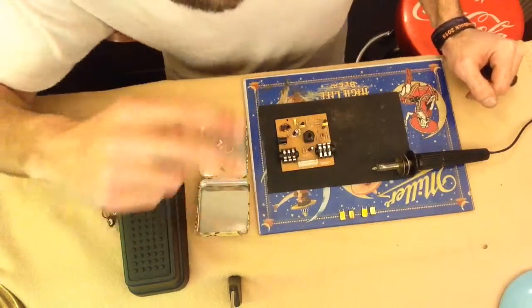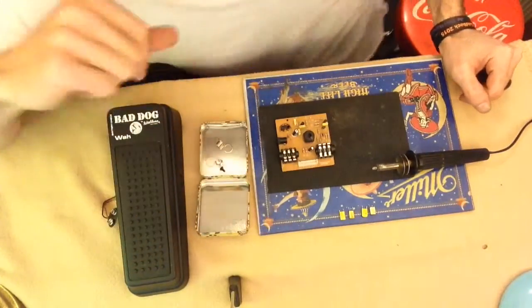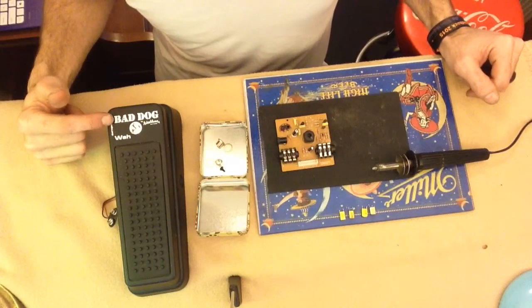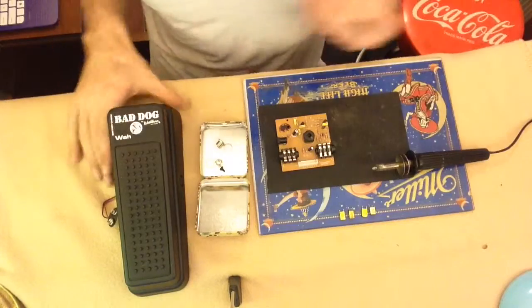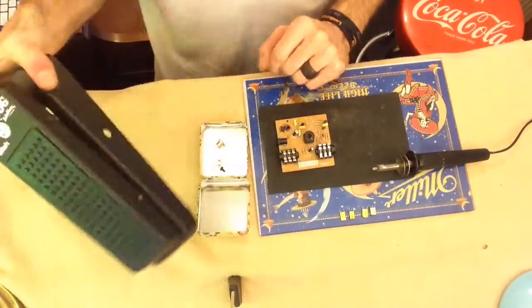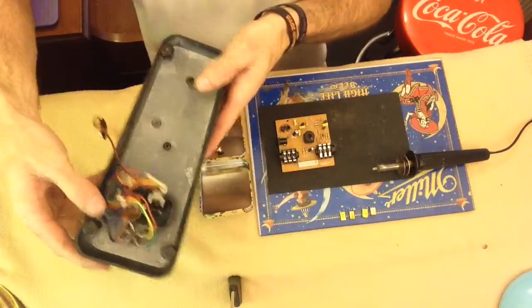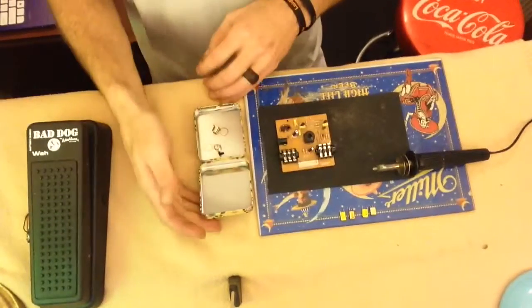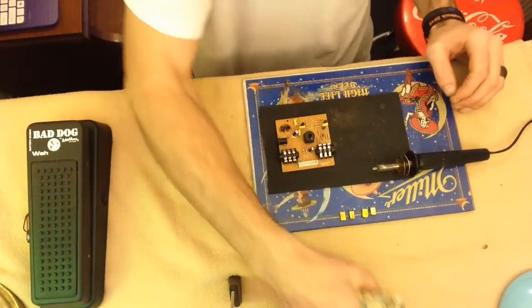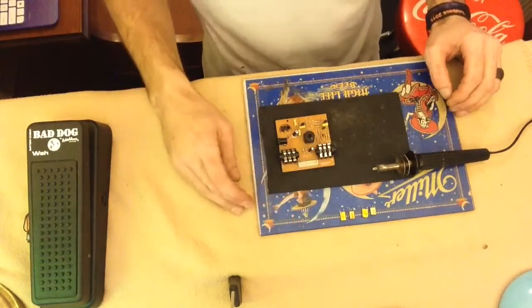Hey, what's up guys, Brian Savage here. Got you on sky cam today, back up on the bench. I have the Bad Dog by Washburn Wah, and as you can see I've got all the components out of it. We went over how to do that - put them on your handy dandy little box - and I'll show you what I'm going to do.